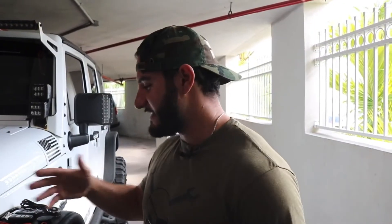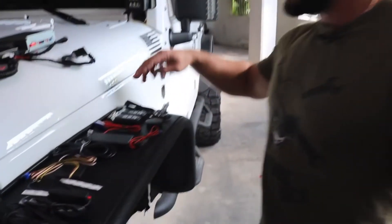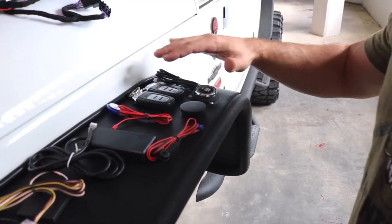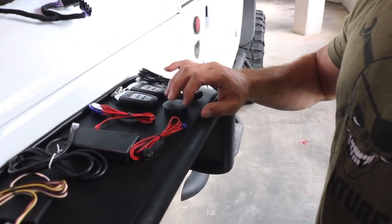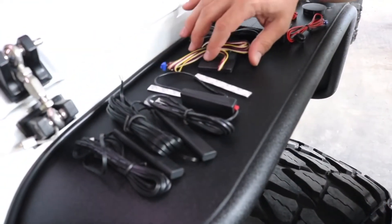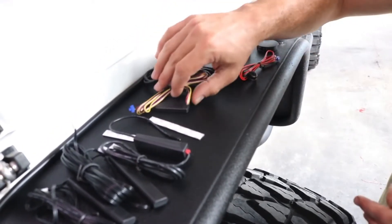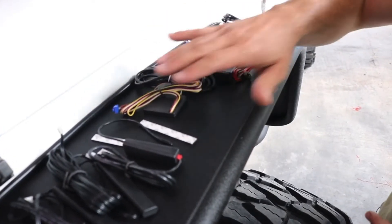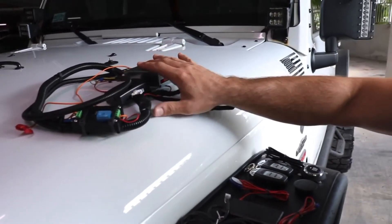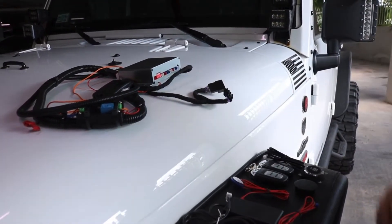So we just got everything unboxed and here are the contents of the kit. It comes with push button start, two keys for locking and unlocking with keyless entry, and a blank for your keyhole. It also comes with a couple of sensors, a couple of antennas, and a few different modules. This is actually a keypad - the keys are on this side and it has a sticker you stick to the windshield so you can access the Jeep without the keys at all, which is super cool. And this is the main module that's going to do all the magic.